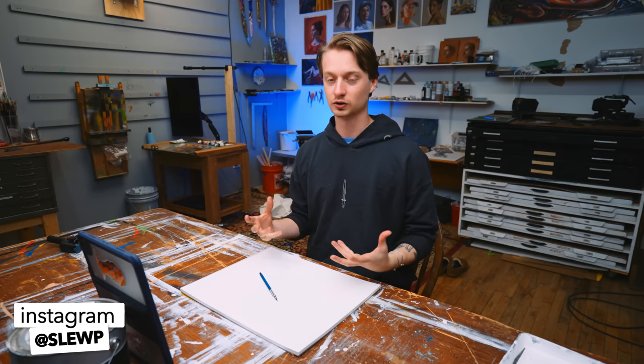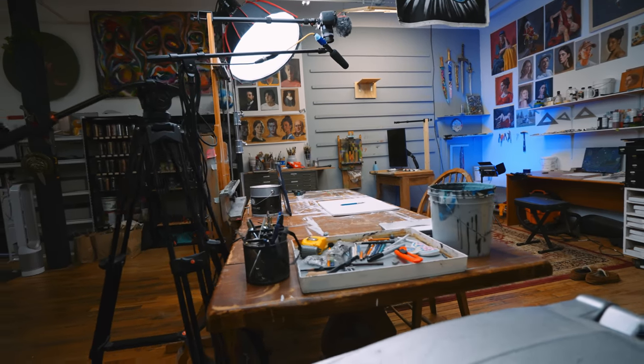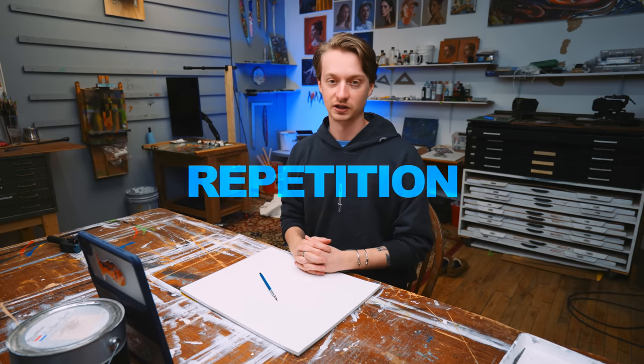Welcome back to the studio. If you're new, I'm Sloop. We're set up here in the sort of drawing dojo. And in my opinion, getting better at drawing — one of the many ingredients you need — is sort of this idea of repetition.